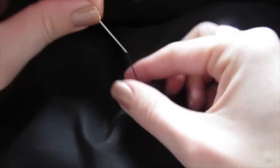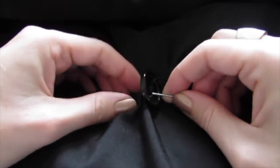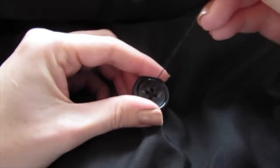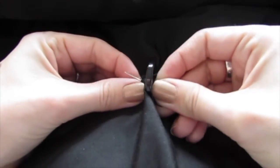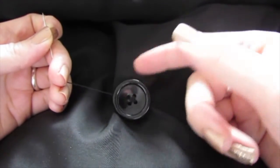Then you can go through the other two holes — out one and then down the one across from it, through the fabric. You can do this as many times as you want; the more you do it, the more secure your button is going to be. You can feel that your button is nice and tight on the fabric again.